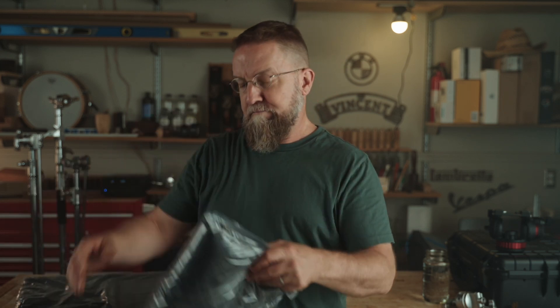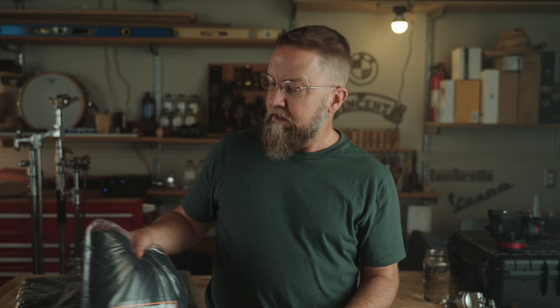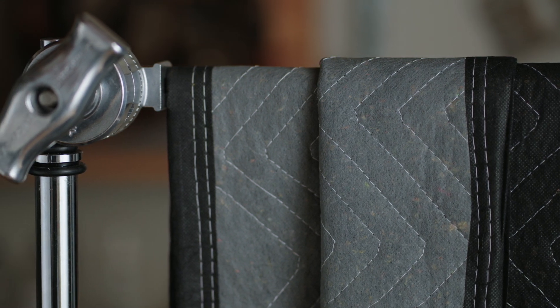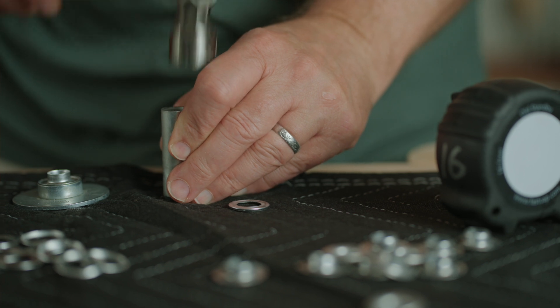In my experience, duvetyne is a magnet for lint. I always have some on my jobs, but I'd say that probably 80 percent of the time when I need to block light, I use these lightweight moving blankets from Harbor Freight. They are 40 inches wide and 72 inches tall, and they run around five bucks a piece. They're black on one side and gray on the other, and they have sewn edges and quilting on the face so they don't look like loose fabric.